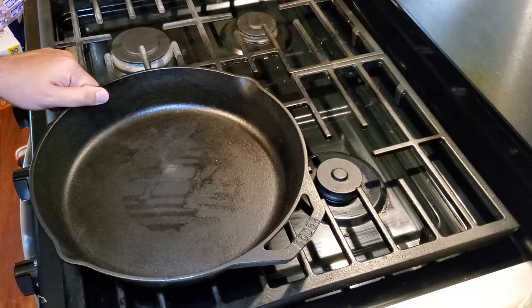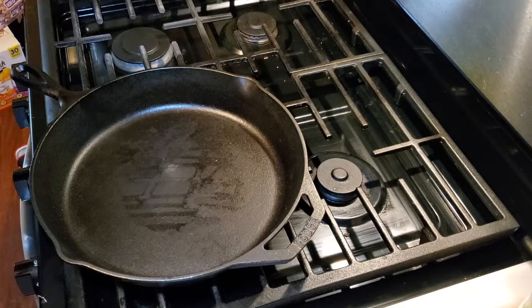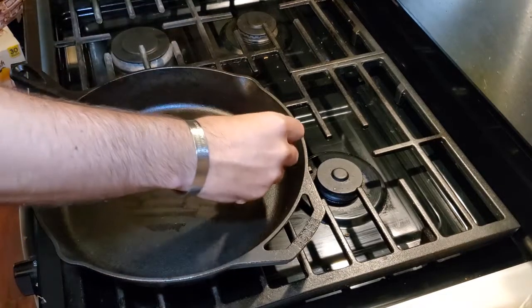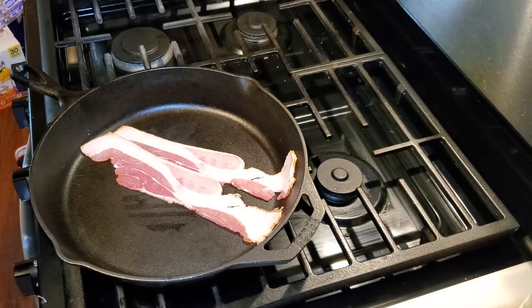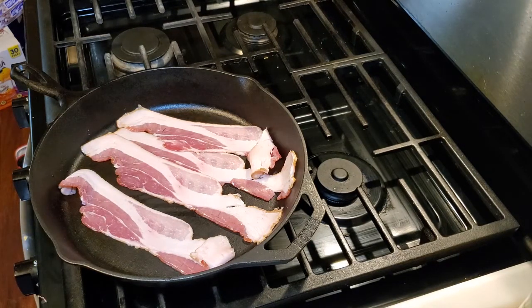Now we're going to take our cast iron skillet and cook some bacon. We're going to cold start the bacon — that's where you put the bacon in a cold pan. We're going to go with four slices of bacon, two slices for each burger. We're going to turn the heat to medium and cook the bacon.